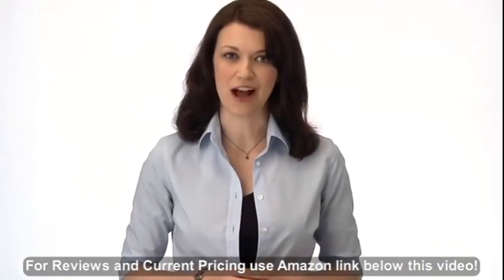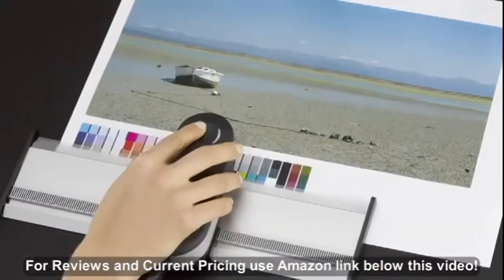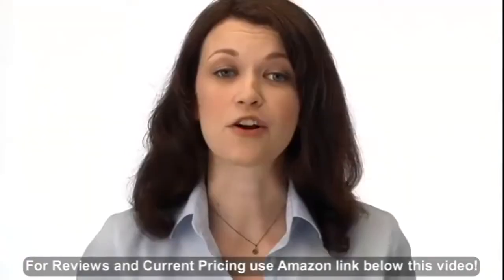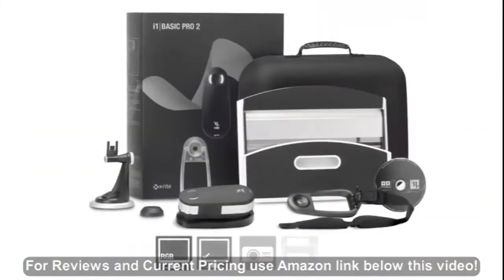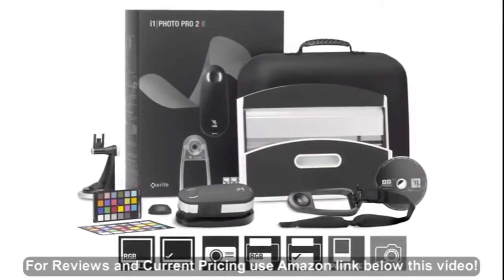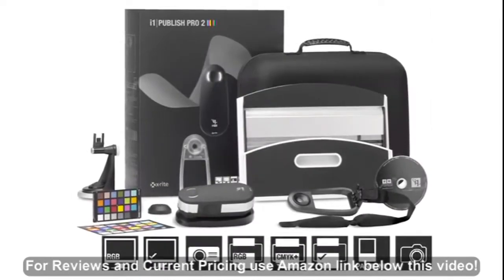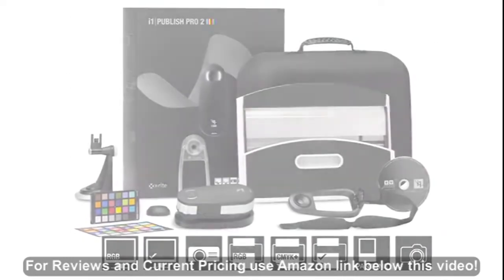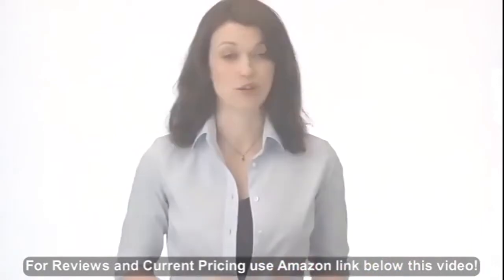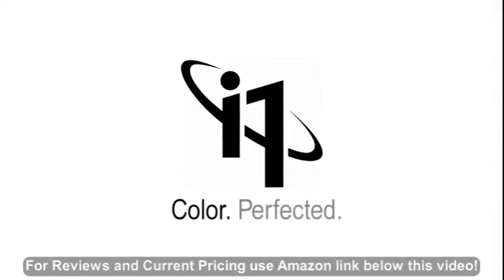The all-new range of i1 Pro 2 solutions is more accurate and more reliable — packed with more features, functionality and value than ever. We made it more perfect in every way. There are three new solutions to choose from: i1 Basic Pro 2 for spectral measurement, monitors and projectors; i1 Photo Pro 2 for complete RGB workflows; and i1 Publish Pro 2 for complete RGB and CMYK Plus workflows. And if you want to add automation, consider the latest i1 IO. You demanded perfection. We delivered it. i1 Pro 2 solutions — color perfected.